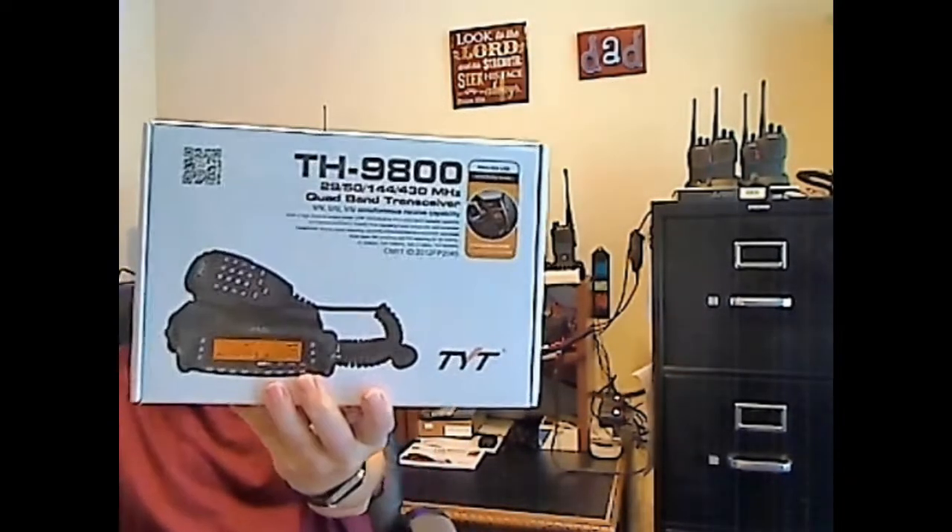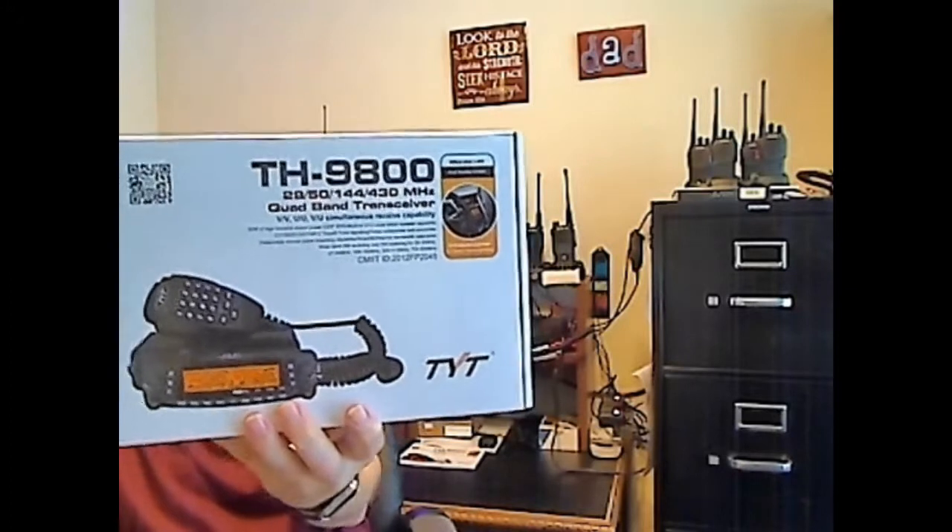Hey folks, KG5UBQ here again. I've had another request this week to take a look at another radio, so we're going to take a look at the TYT TH9800. Take a look at this this week.